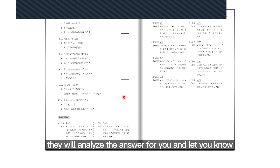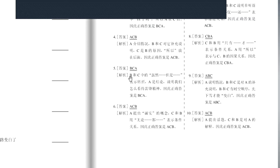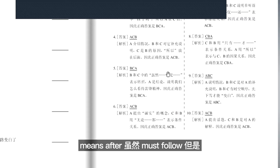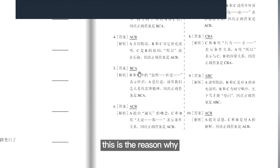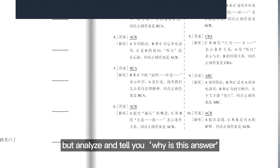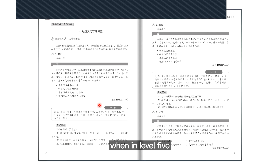Don't worry — they will give you the answer and they will analyze it for you. They'll explain why the answer is B, C, A. They say because inside B and C there are the words 'suiran' and 'danshi' — these are conjunction words, so they always pair together. That's why after B must follow C. In English, 'suiran...danshi' means 'even though...but.' Then A is the conclusion, so the sequence is B, C, A. This book clearly explains to you why they choose this answer and not that answer — they analyze every question and tell you why.